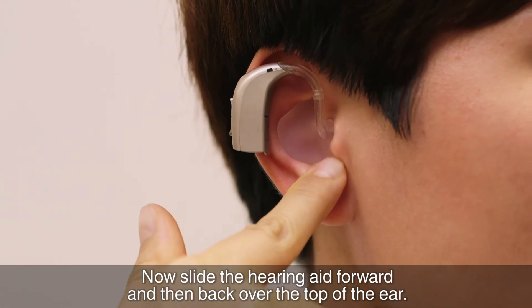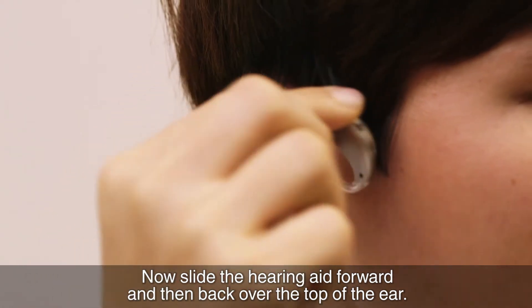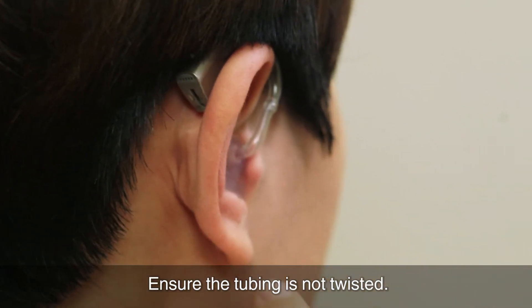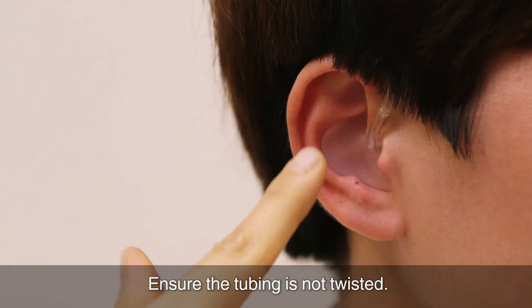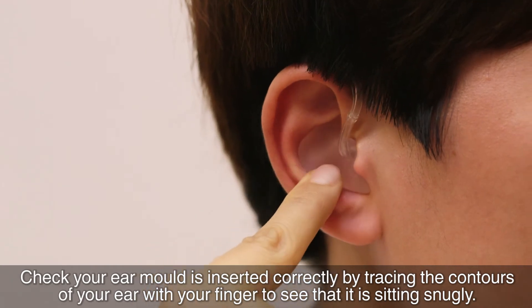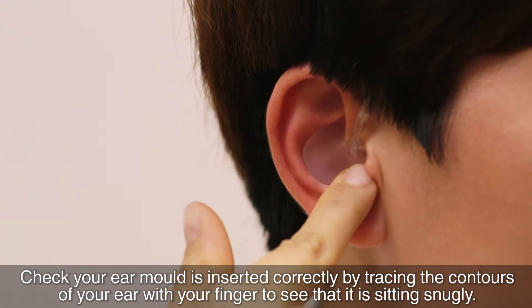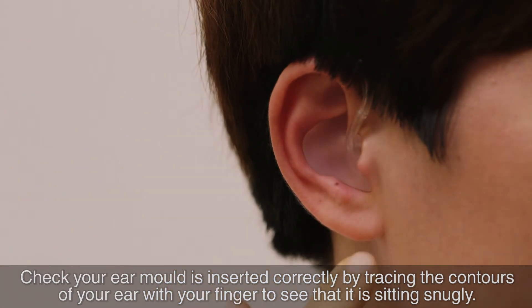Now, slide the hearing aid forward and then back over the top of the ear. Ensure the tubing is not twisted. Check your ear mould is inserted correctly by tracing the contours of your ear with your finger to see that it is sitting snugly.